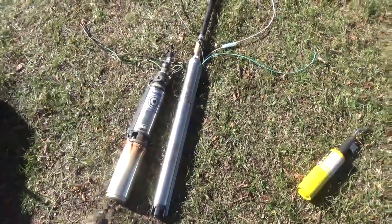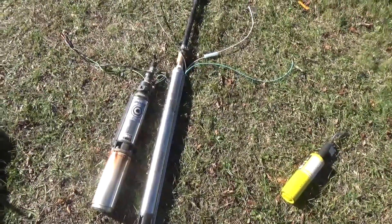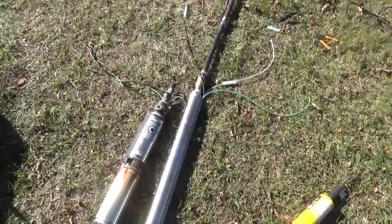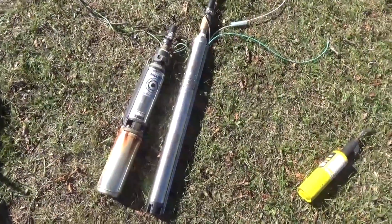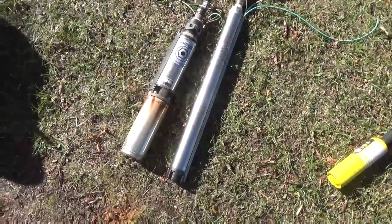We just pulled this pump — it was an easy one because it's a very shallow well, only 80 feet deep, hanging on black poly. This isn't your typical well in terms of depth, but the pump is typical. Here we have a Jacuzzi sand handler 240-volt well pump — a standard well pump, nothing special.